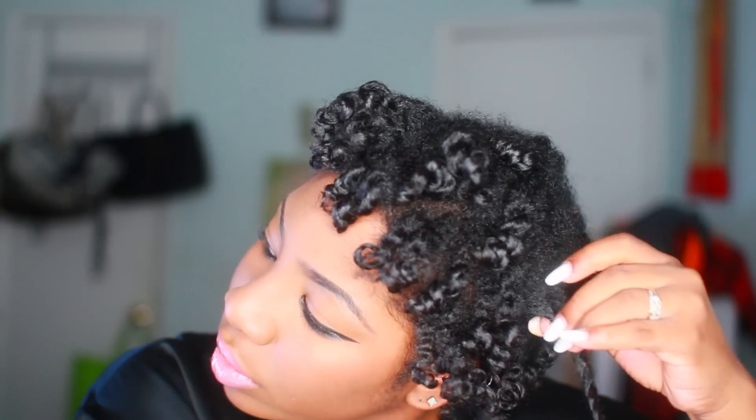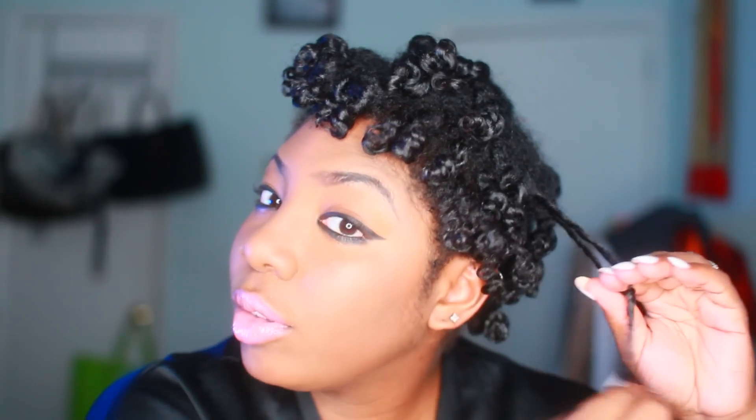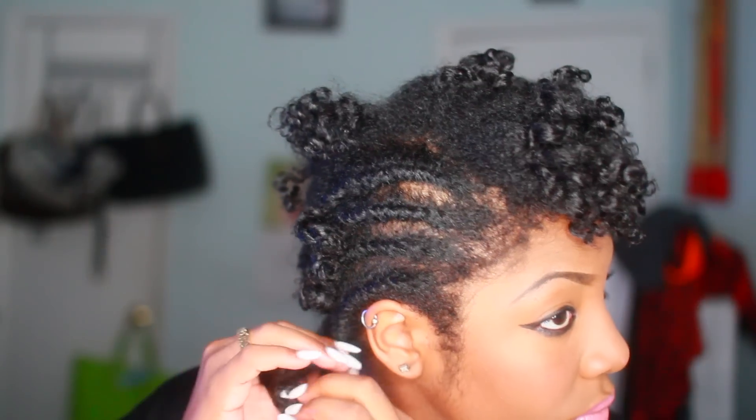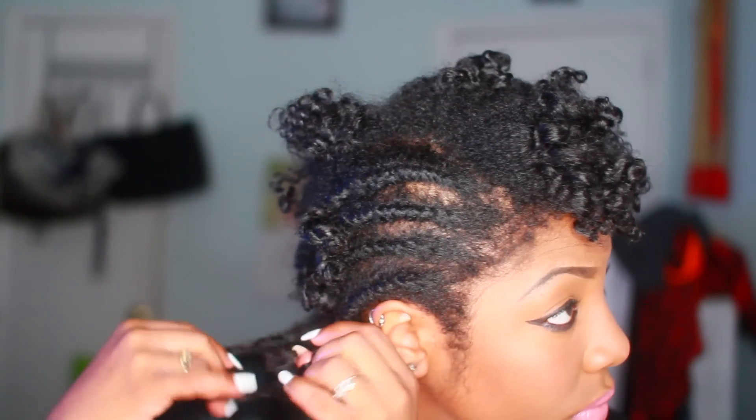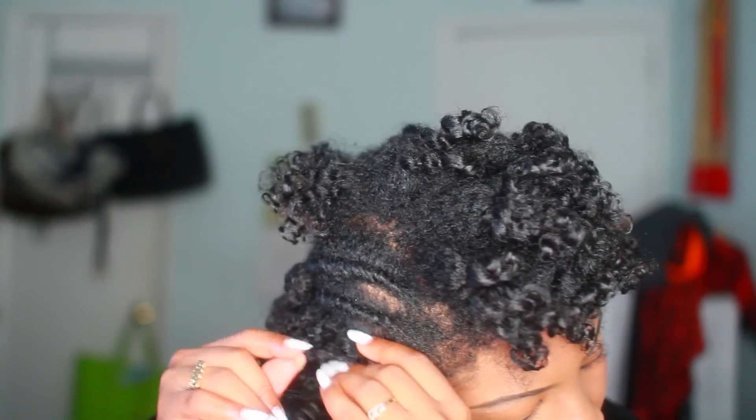Now when I'm taking down my twists that have perm rods on the end, I take them down differently. As you guys can see, I separate the twist and then I unravel — once it's able to just let go, that's when I actually separate. I put my thumb through the top portion and then just unravel going down, because this particular technique for taking down your twist when you're using perm rods is going to help — it won't create a lot of frizz and you're naturally going with the spiral of the twist.